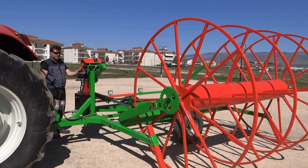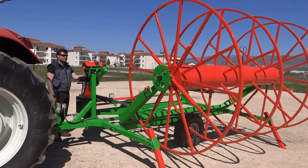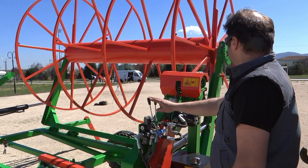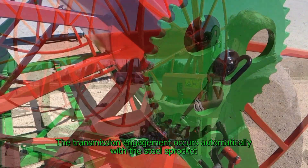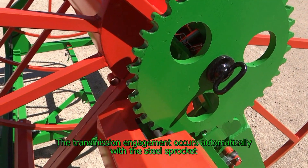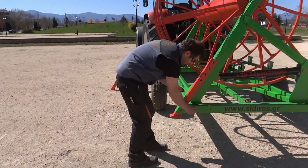The reel is loaded automatically onto the collector using the hydraulic cylinder system installed on it. The transmission engagement occurs automatically with the steel sprocket attached on the reel shaft, enabling a faster reel switch with just one person.